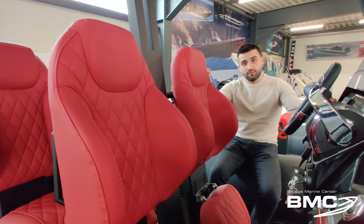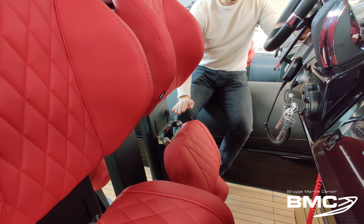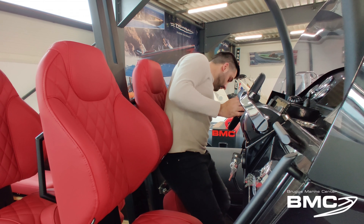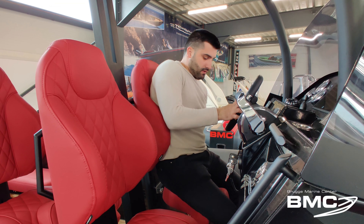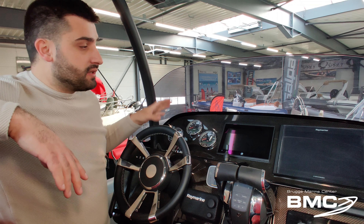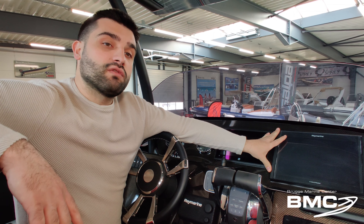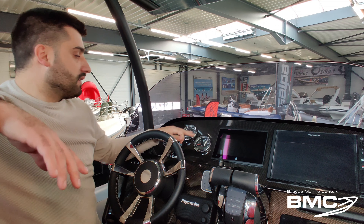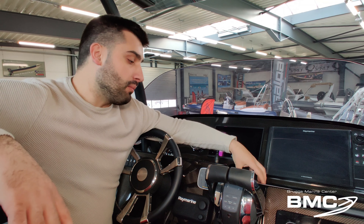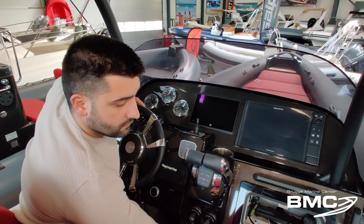The suspension seats themselves are very comfortable. You can even put them in different height positions to fit your length, and you can lean as shown here, or sit by just pushing a button. The dashboard is very nicely finished with this carbon dash. There can be integrated a Raymarine GPS of maximum 12 inch, a vessel view of 9 inch from Mercury, and it has even analog meters with the Tacho and the Speedo. There's also a cup holder inside and even a glove box to put all your stuff.